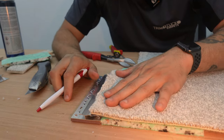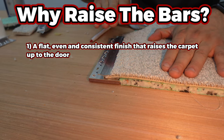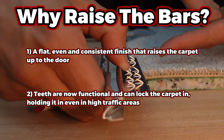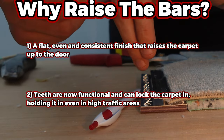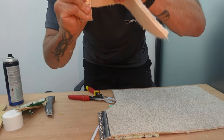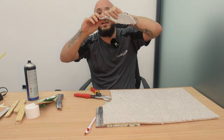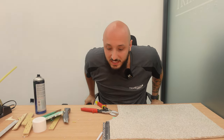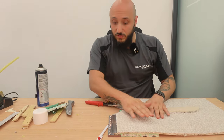Now what you have here is a very even finish. You have the underlay finishing level with the actual bar itself. There are loads of pros with this. Once it's tucked in, it gives a very flat, consistent finish - not like dipping in. Secondly, these teeth are now locking the carpet in, so the carpet is actually touching these teeth. As you stretch in or stretch away, it's going to lock it in so it doesn't come out.